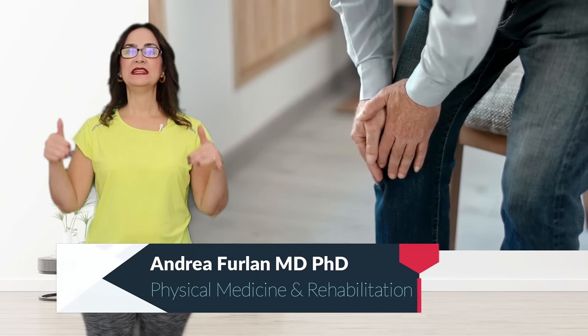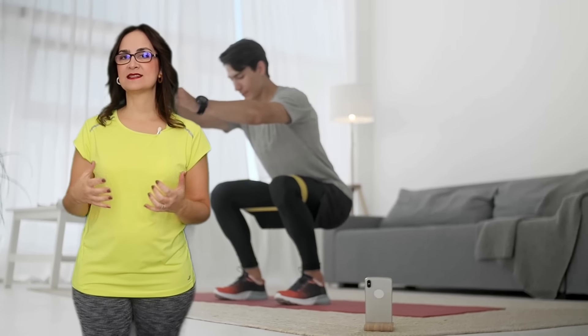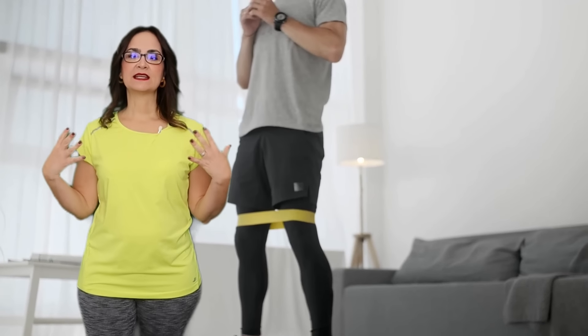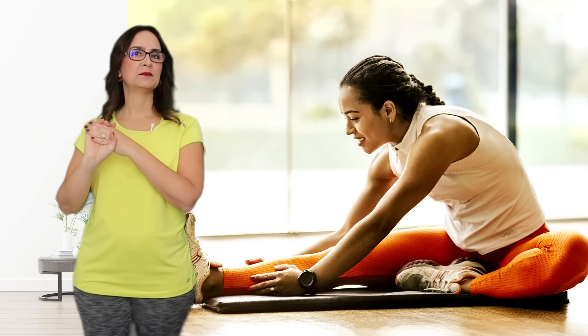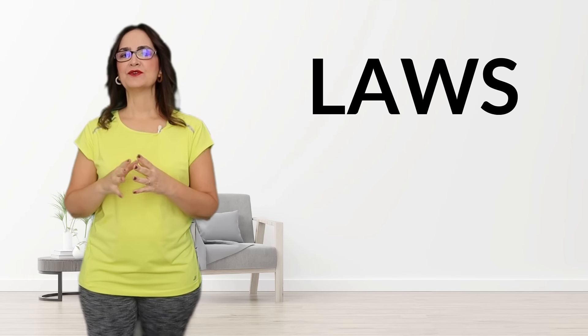If you have been diagnosed with knee arthritis, your doctor probably told you to go and do some exercises. Today I'll show you the exercises that I recommend to my patients with knee arthritis. The types of exercises are lubrication, aerobics, weight bearing, and stretching, which can be remembered as LAWS or loss. I'll show you 20 loss exercises specifically for the knees.